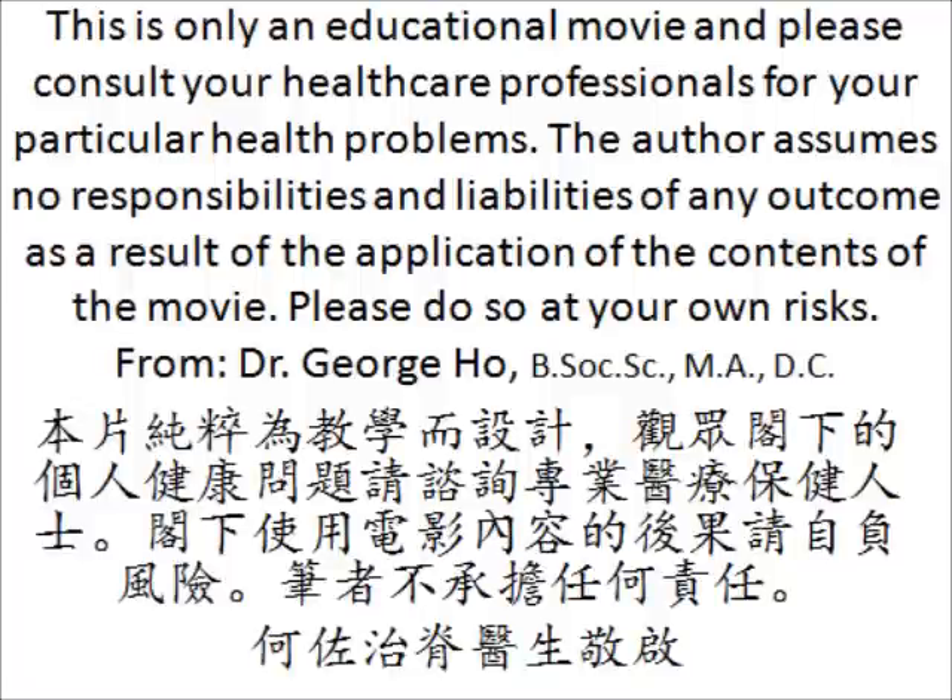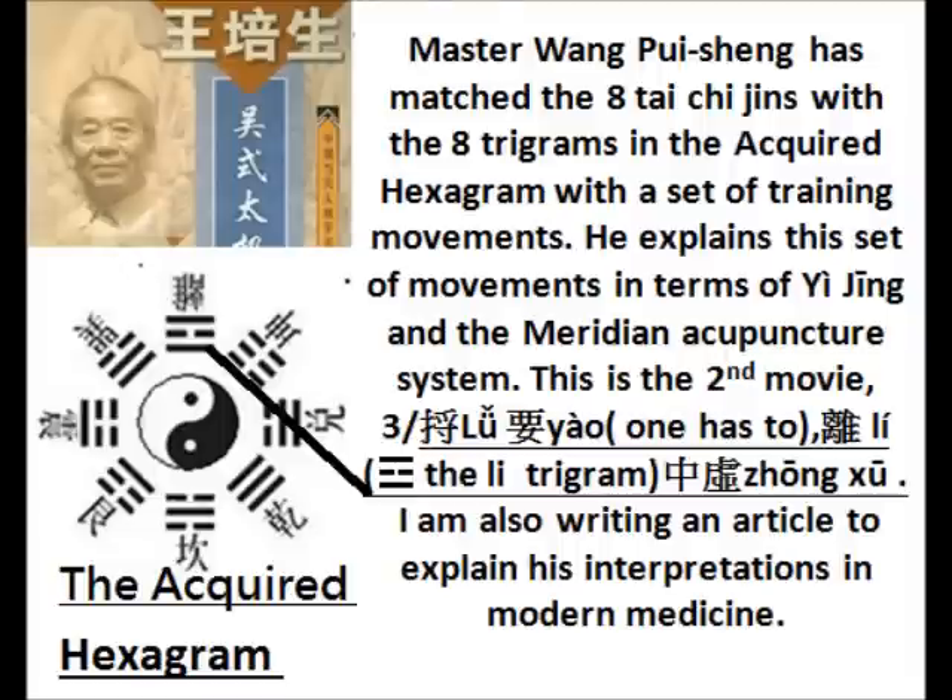This is only an educational movie and please consult your healthcare professional for your particular health problem. The author assumes no responsibility and liability of any outcome as a result of the application of the content of the movie. Please do so at your own risk.